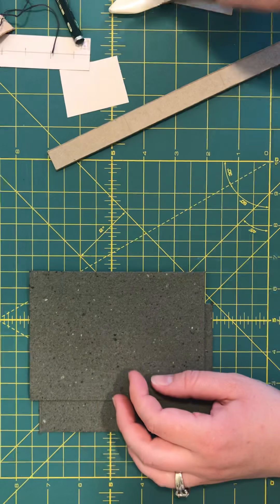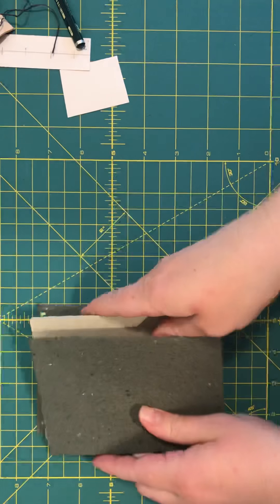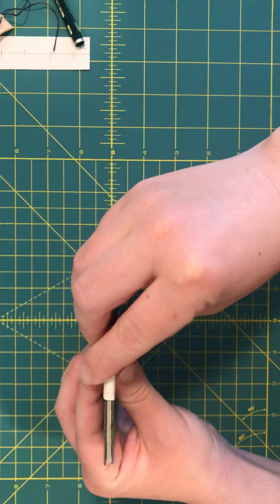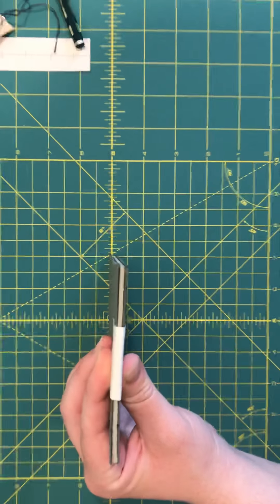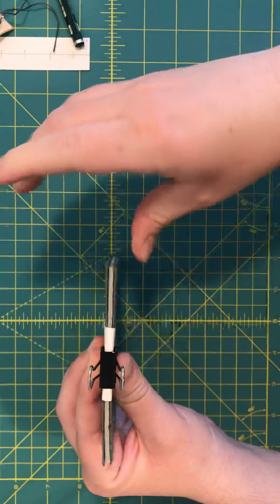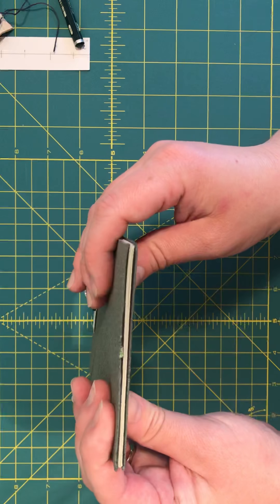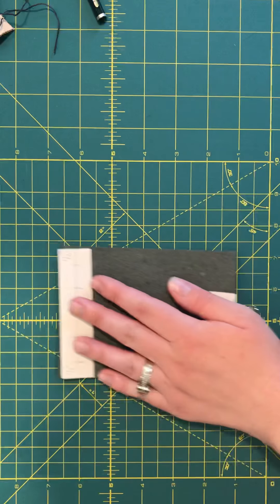I've already got some prep done to speed things along. The next step is punching and sewing. Take your entire book block with the two covers, square them up, and use a little piece of paper to protect the block from the clip. Clip it all together so nothing can move when we punch. Here's my block inside the covers, nice and square along the spine side.